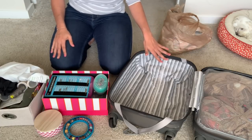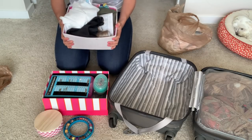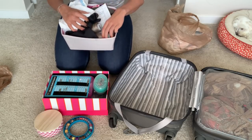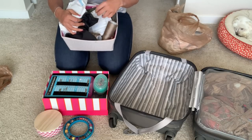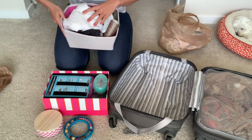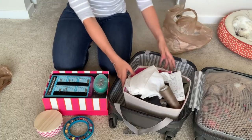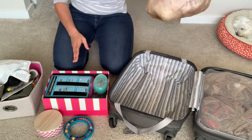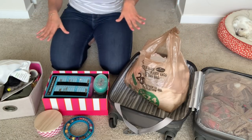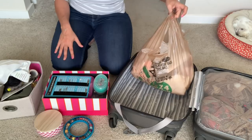You guys have heard me talk about these sewing bins. This is how I keep all of my works in progress. I cut out the pattern, put everything in there fabric wise, all the pattern pieces, the pattern itself. I also throw in serger thread, regular thread, and any interfacing that I'm going to need to cut out. However, this is a little weird and bulky to pack in a suitcase, so I've transferred everything into just a plastic grocery bag. You could be really cute with it and put it in a gallon Ziploc bag or some other kind of plastic bag.